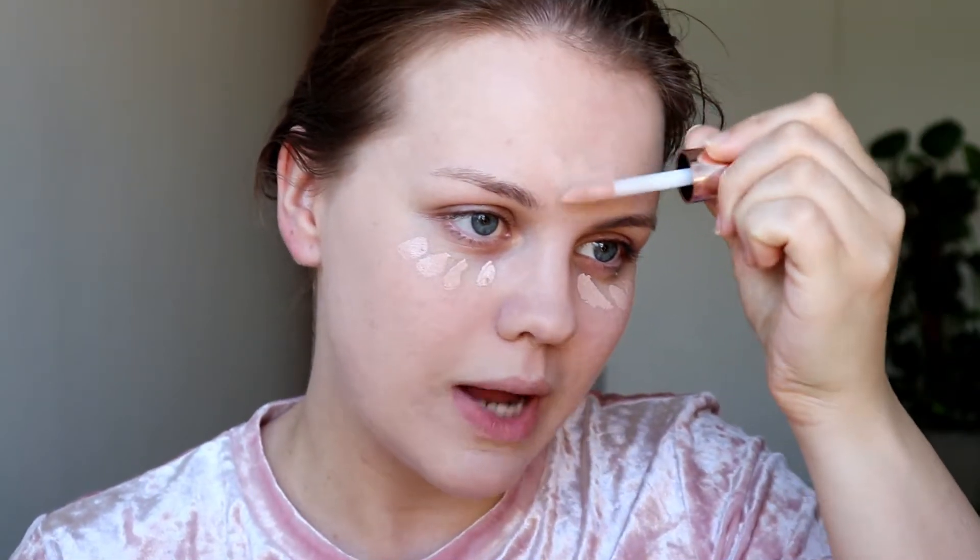I don't usually use concealers that often because I find it's not really necessary. I prefer not a completely full coverage look. As you can see, this foundation that I'm using is buildable, but I prefer the more natural glowing kind of look, so concealers are usually a little bit redundant. But today, since I did buy it, we're going to try it. It is pink, but we are going to make it work and see what happens.